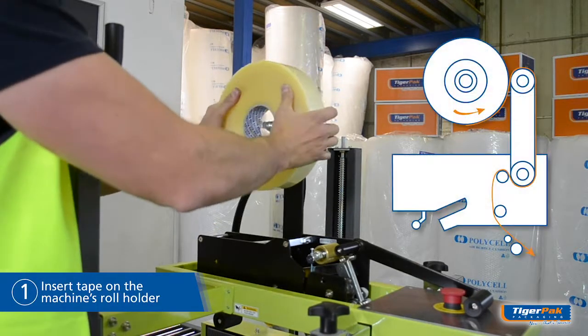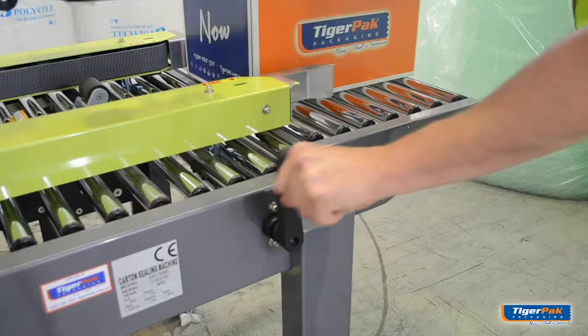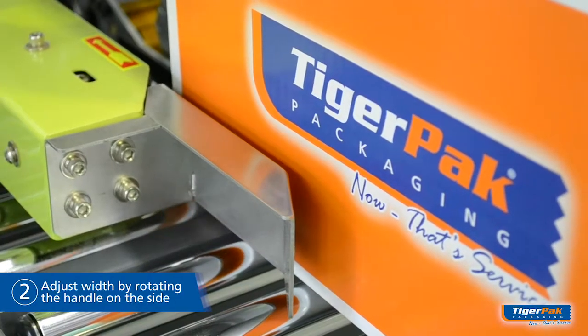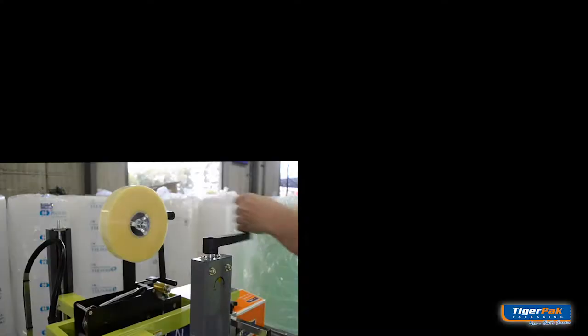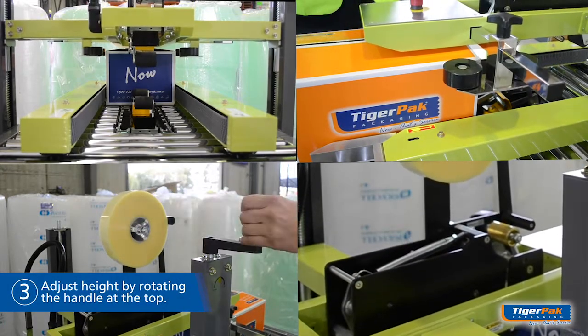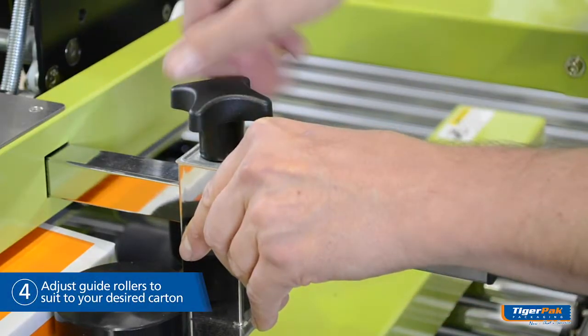Insert your tape onto the roll holder and guide through the rollers as shown. Adjust width of drive belt by rotating the handle located at the side of the machine. Adjust height of the taping head by rotating the handle located at the top of the machine. Adjust the guide rollers to suit your desired carton.